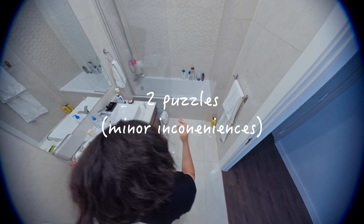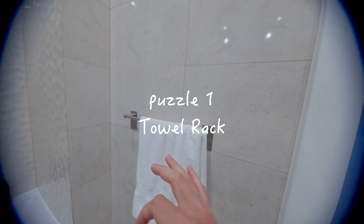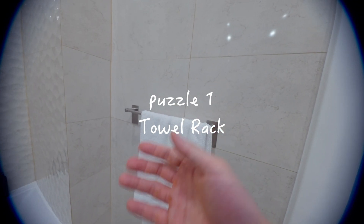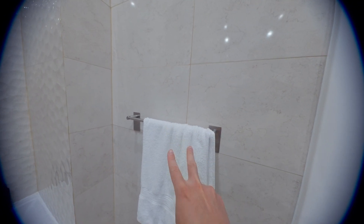It turns minor inconveniences in my life into puzzles rather than annoying quirks. For example, this is in fact a bathroom, but there are two puzzles in here that need some work. Can you see them? The first puzzle is this towel rack — it's a bit small, so if a friend is staying over, where would they put their wet towel without taking up a chair or putting it on the floor? Think about that for a second while I introduce puzzle number two.